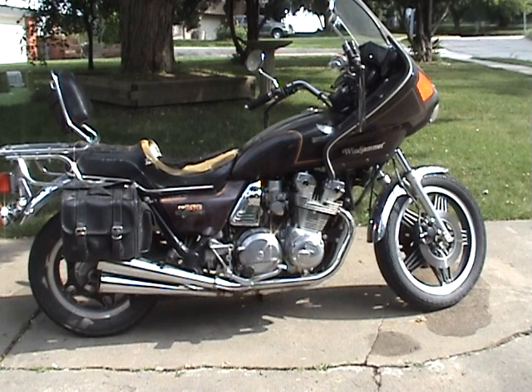Clean title — Iowa title, I believe it is. Got this from a friend of mine. I know at least the last couple years of history on it.